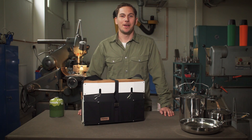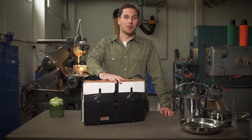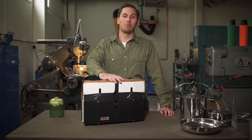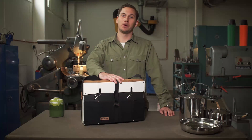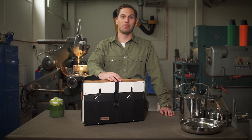Hi, I'm Johan from Primus and this is the new two-burner stove Onja. We had a vision of doing a really portable and convenient two-burner stove that's easy to carry along on your weekend getaway or your excursion to the park.